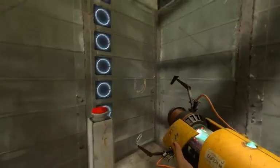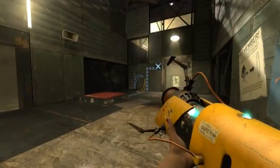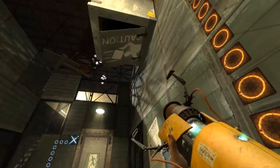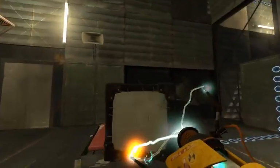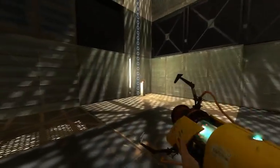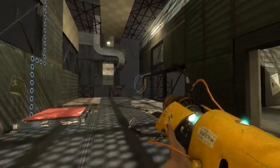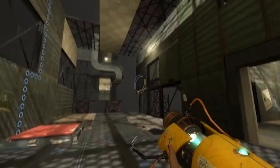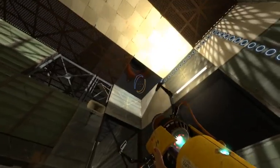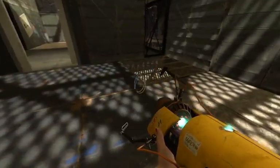I have one of those. Okay, see, this one will open that and I just need to open the door. Okay, fine — it's like one of the early tests. And this one — okay, two gels in this one. I guess the red one is the propulsion gel and the blue one is the jumping one.